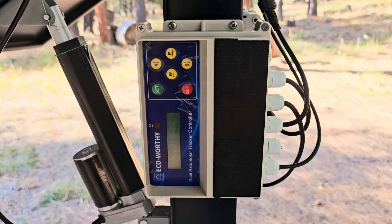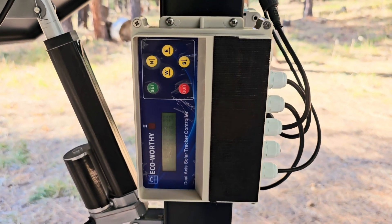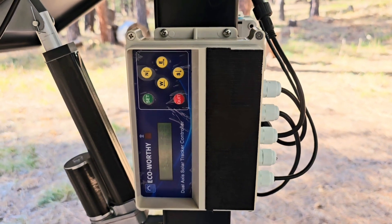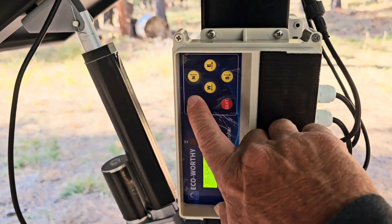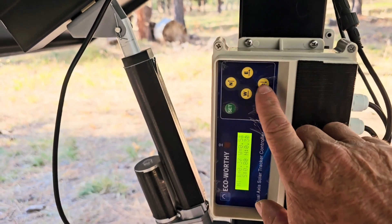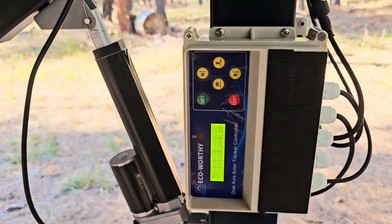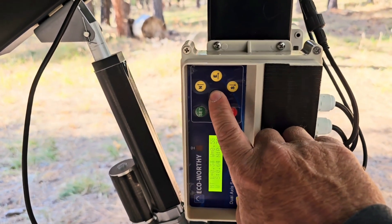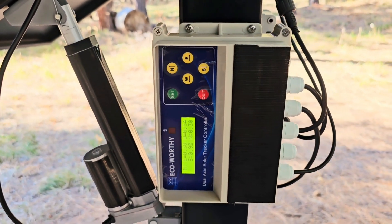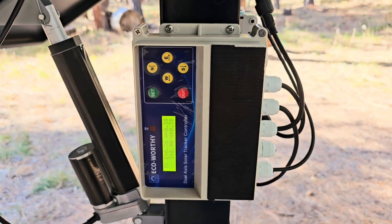When you get this post set up and wired, the very first thing you need to do in the programming is make sure that everything is operating in the direction that it should be. To do that, hit the set button with a short press, and then you have your manual operation buttons — north, east, south, and west. Press the east button and make sure the unit is turning and facing east. Press the west button, make sure it is facing west, and do the same with north and south.